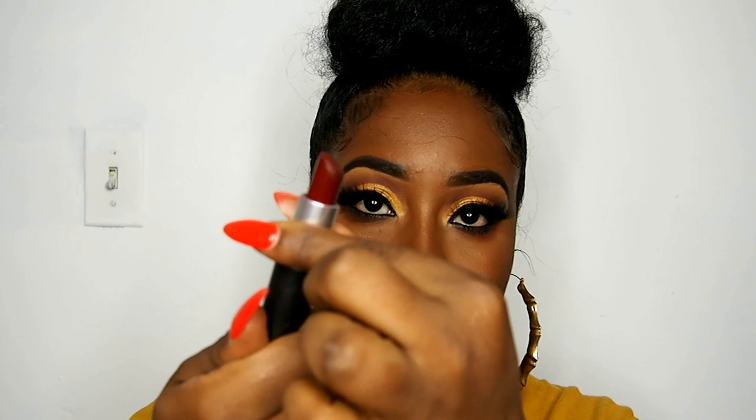Now we're moving on to the lips. This is a MAC lipstick in Funnel, which is a satin finish, and I put the same shade in a liquid lipstick on top because this one wasn't giving me enough of that deep burgundy. So yes, I used two different products on the lips but it's the same color — just a better finish. Boom, there you have it! Thank y'all for watching, make sure you subscribe, comment below, and let me know what you want to see. See y'all later!